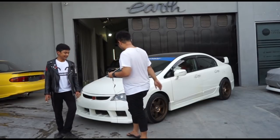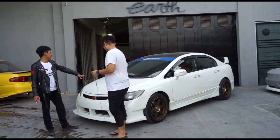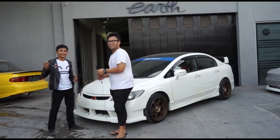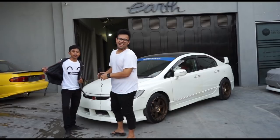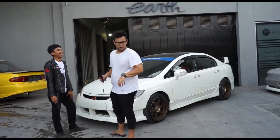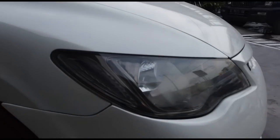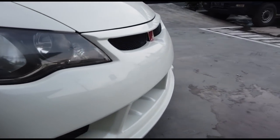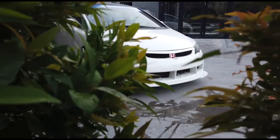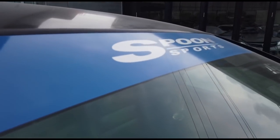Let's discuss the exterior from the front. The hood — are you going to change it? In the near term, yeah. Carbon? Carbon — carbondioksida! Okay, the bumper is Spoon with red emblem. And stickered Spoon again on top to make it really look Spoon.